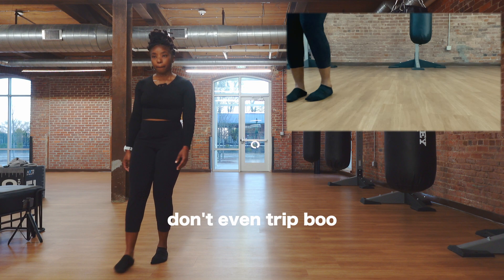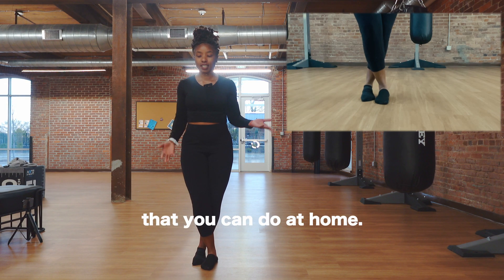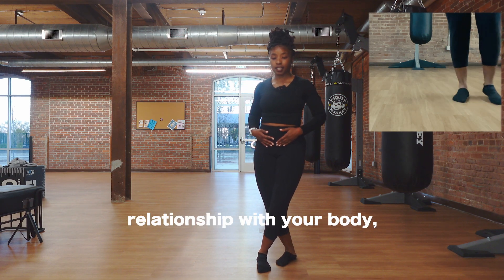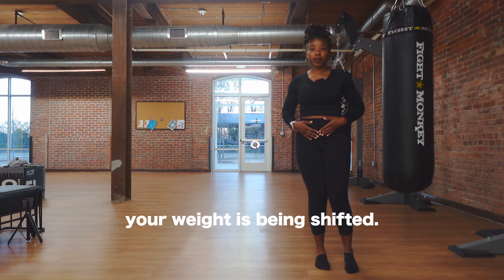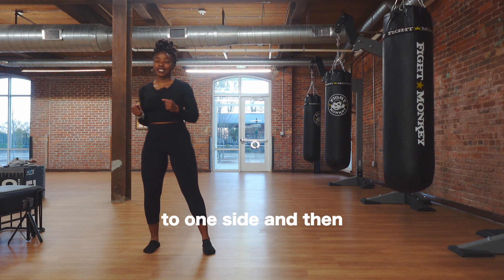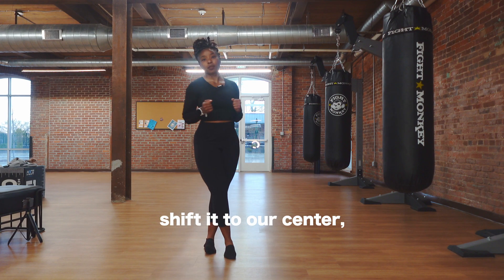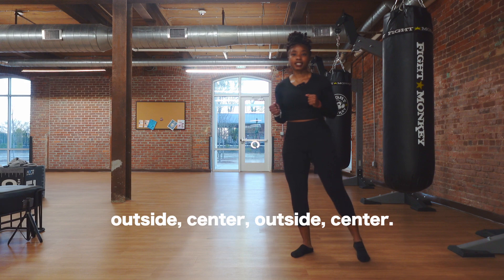You got socks, right? Here's a couple of dry practice drills that you can do at home. Just focus on building the relationship with your body, being very mindful of where your weight is being shifted. When we pump, pump, and then we shift our weight to one side and then shift it to our center — outside, center, outside, center.